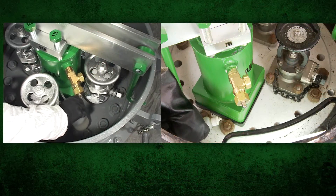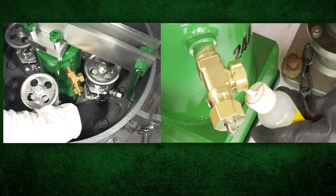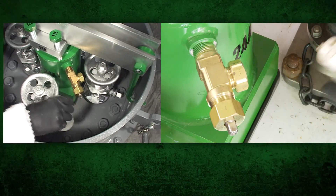Test for leaks immediately after installation and at regular intervals if the capping is to be kept in place for an extended period.